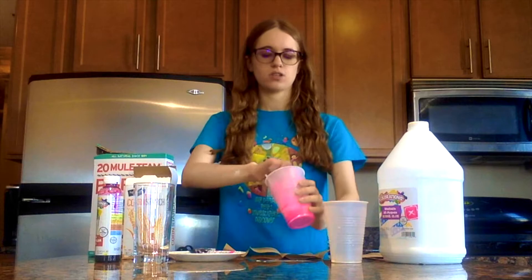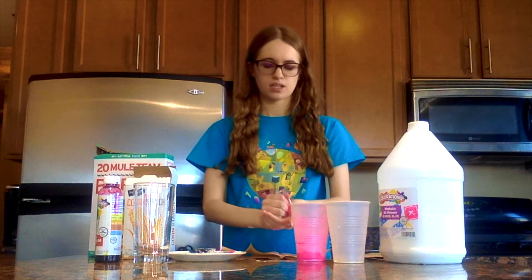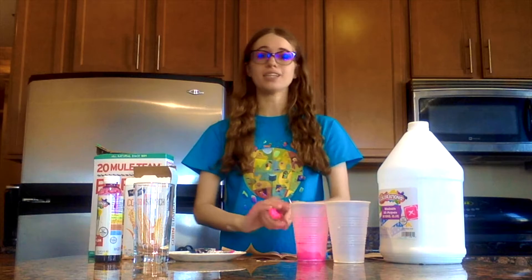Go ahead and take out your big clump and put it in your hands. It's okay if there's still some liquid left in the cup, but you want to make sure the vast majority of it is in a big clump. Then you're going to go ahead and start squishing and rolling your ball. Right now there's a lot of liquid in here — when we're squishing and rolling, we want to get as much of that liquid out as possible. You might have to stop every once in a while to wipe off your hands, and that's okay.